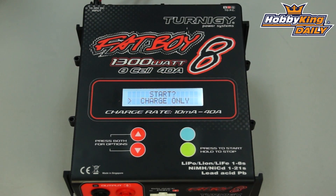Hey guys, Byron here from Hobby King. Today I'm going to show you our newest Turnigy charger. This is the Turnigy Fatboy 8. As you can see, this is a very high power charger — a 1300 watt output charger, one of the highest power outputs you'll find on the market currently.